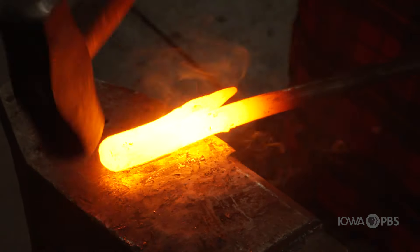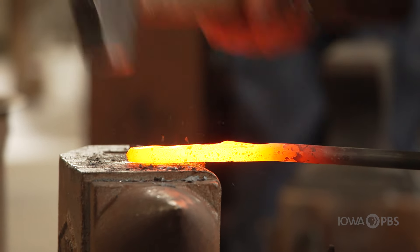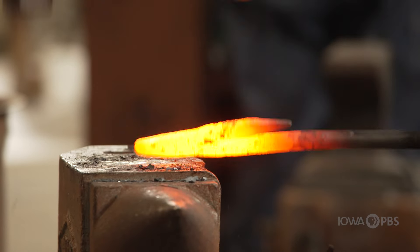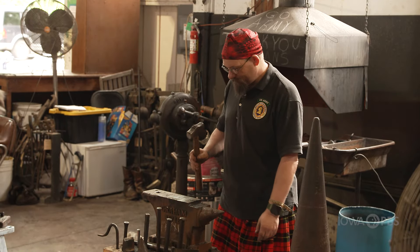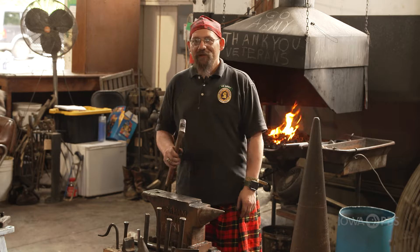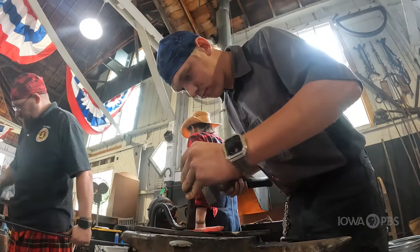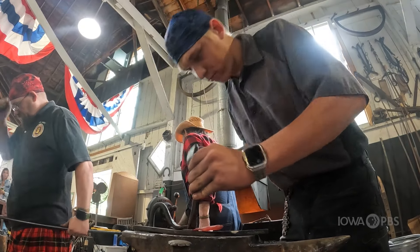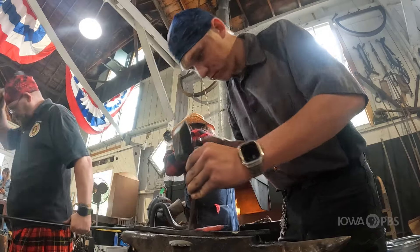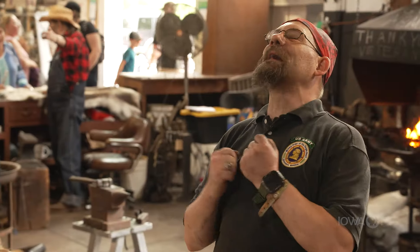A lot of people wonder why a blacksmith will tap off to the side — that's so they can keep rhythm with their hammer blows. This sound right here, this is my drum, my music. When I have another smith standing right next to me we're hammering in time. The anvils are ringing in different notes. Oh my god, it's so beautiful.